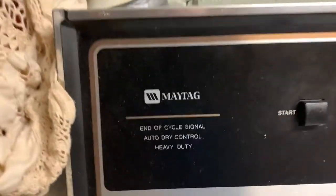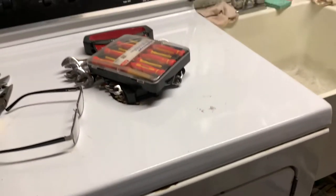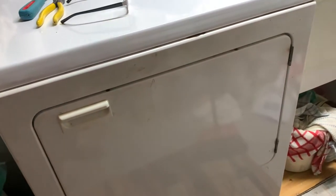I'm working on a Maytag dryer and it's making a very loud noise intermittently. I'll start it — there you go. It sounds like the inside drum is loose or banging on something; not really sure.